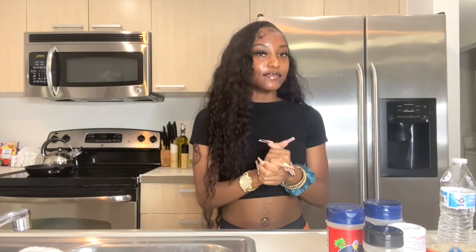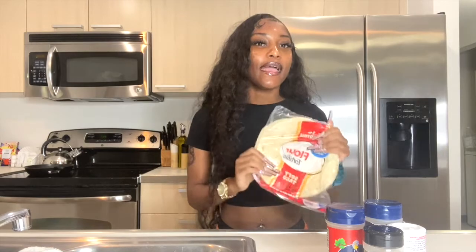Chicken quesadillas — everybody loves them. They will eat this every single night. I'm gonna show you guys what I will be using to make the chicken quesadillas.